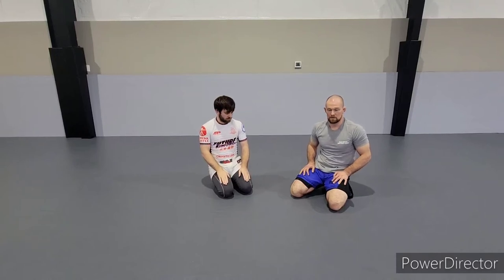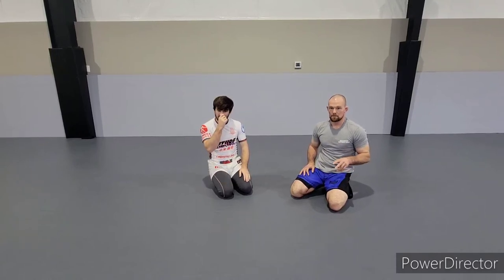Continuing on with our front hand arm escapes, the second one we're going to go to is a short arm drag. This is based on cycling through my escapes — I'm looking to hit my sit out but they're doing a good job keeping the elbow in. I can't clear that elbow, so I don't feel like I have enough space to get out.